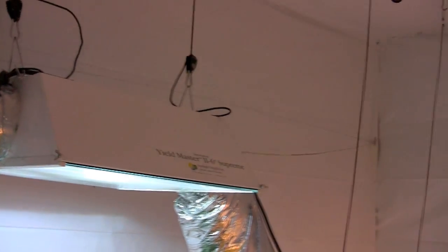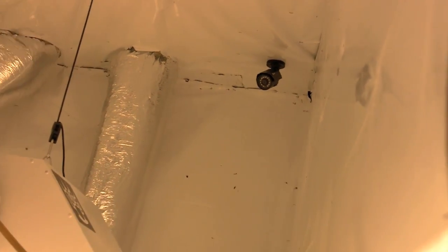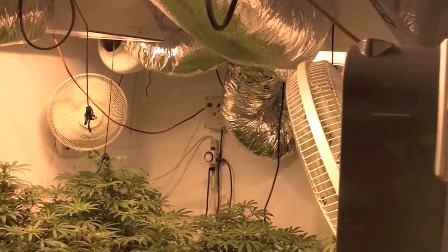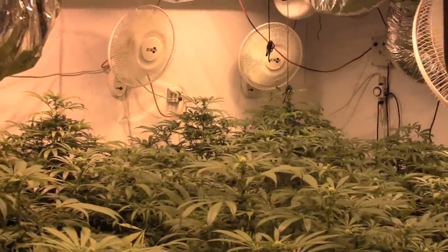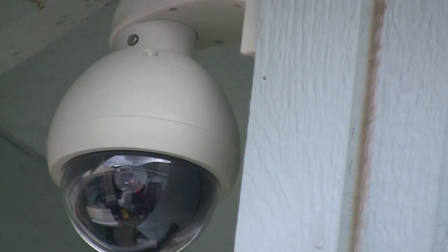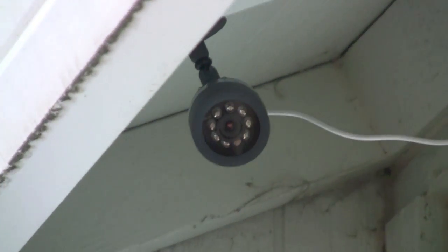Some people feel that if you hook it up wirelessly to the internet, people can hack in and view your stuff — and I don't want that. The only difference between my system and the one High Times showed is they went with the 500 gigabyte DVR system with four cameras, which I did too, but I went with one pan-tilt-zoom camera and three standard cameras, which I personally think is the better choice.